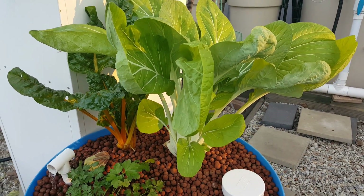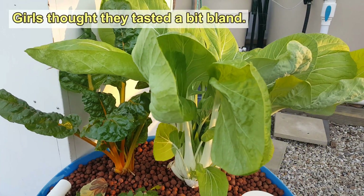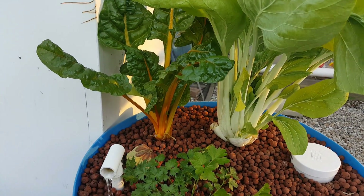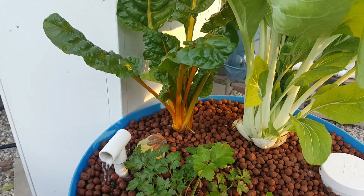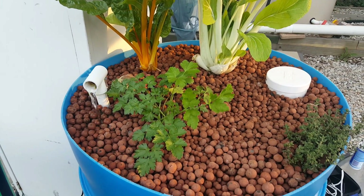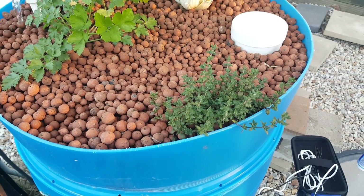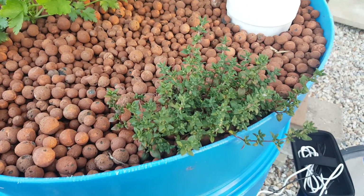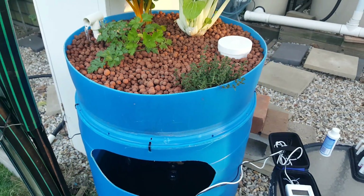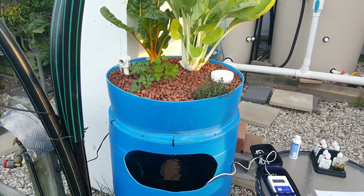We've got some pak choy up the back there — we've nipped off one or two leaves just to throw in a stir fry and a salad, they didn't go too good in the salad, but they really probably should come out of there. A little bit of rainbow chard up the back — I think there's actually two plants there. We've nipped off the odd leaf. A little parsley down the front, just a flat leaf Italian that I pulled out as a volunteer from down the back, and a thyme plant. Now this little thyme plant was showing signs of nutrient deficiency a little while back, so I popped in some chelated iron and also a small scoop of the powdered seaweed or kelp fertilizer that we have, and that's pretty much looked after any deficiency.